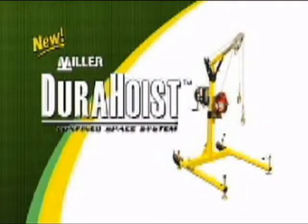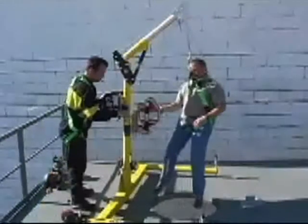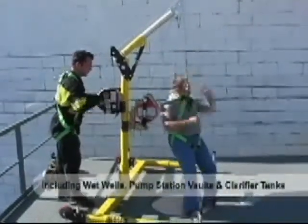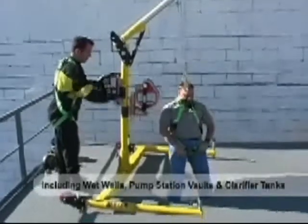Introducing the new Miller-Durahoyst confined space system. This unit is specifically designed for manhole and confined space entries into top entry wells, vaults, and storage tanks.